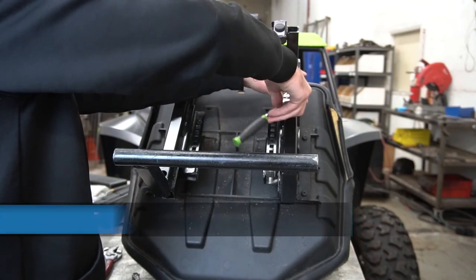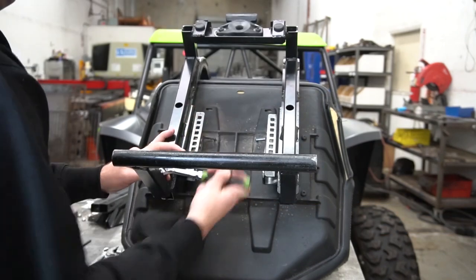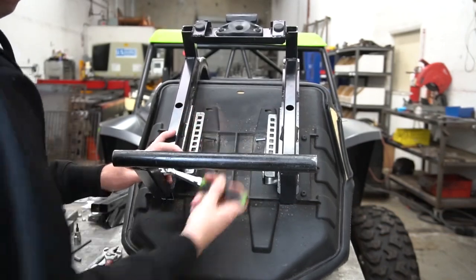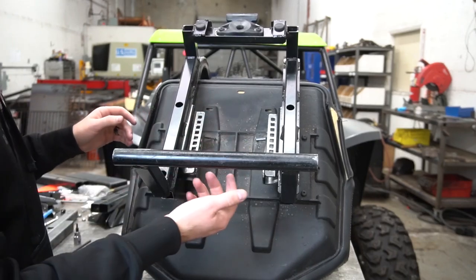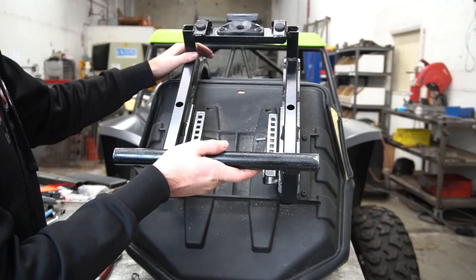Next, we're going to use a T25 socket to take off these four bolts. Once those are loose, you're going to slide this metal piece up off the plastic.